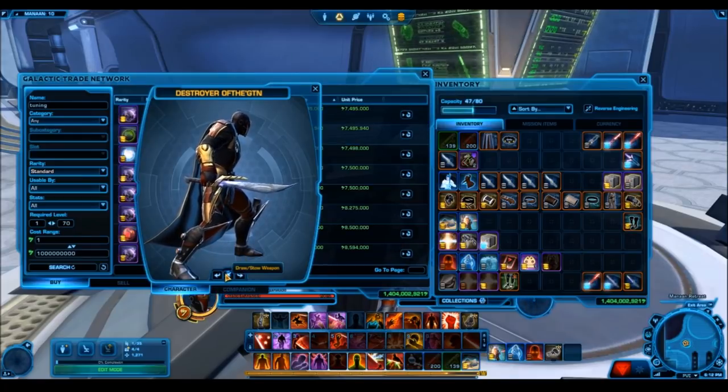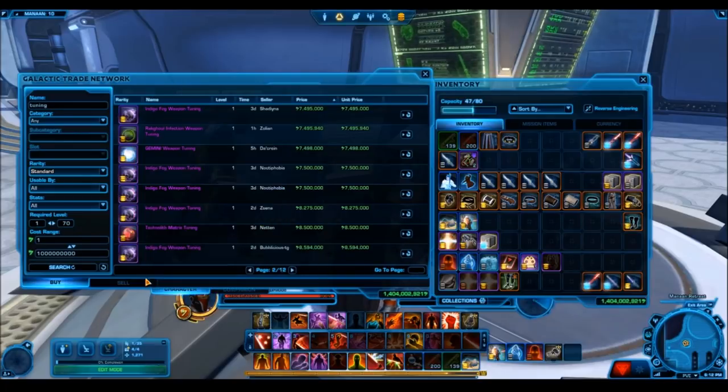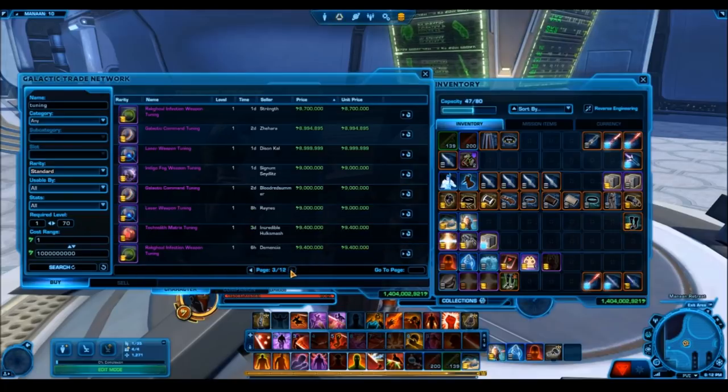The Cathar Honor Sword is also really affordable — you can find one on the GTN now for like 3 to 5 million credits; it used to be 20 to 30 million. So a lot of people might be going for that, but I just don't think it works very well with most weapon tunings. Beskad is a lot nicer, the classic Vibra sword is nicer, and the Merciless Raider's Vibra sword isn't half bad either.